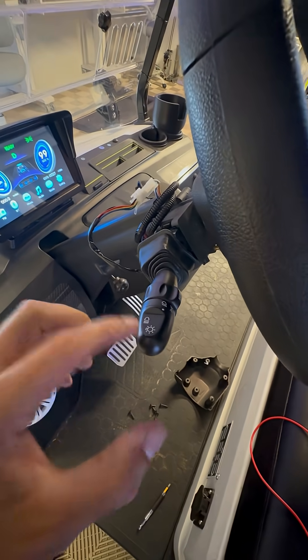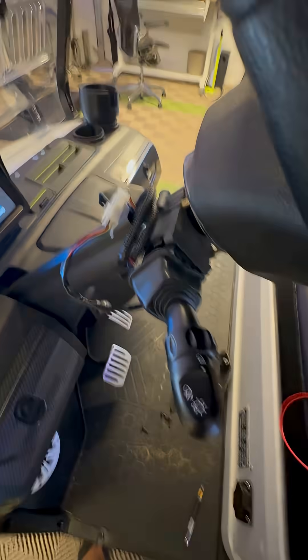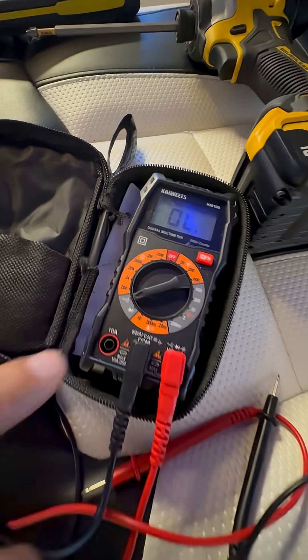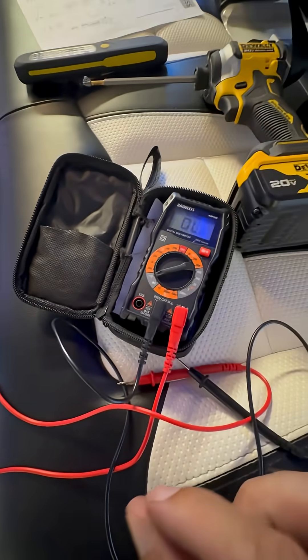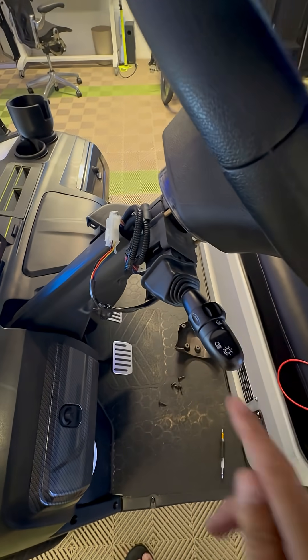If you're not seeing that, it's possible that your turn signal stock — the switch inside of here — is acting up, and I'm going to show you how to test it. You're going to grab a multimeter and put it in continuity mode. What that does is when your probes touch each other and allow current to pass through, it'll make a beep. What we want to make sure is that this stock is actually passing the signal through.